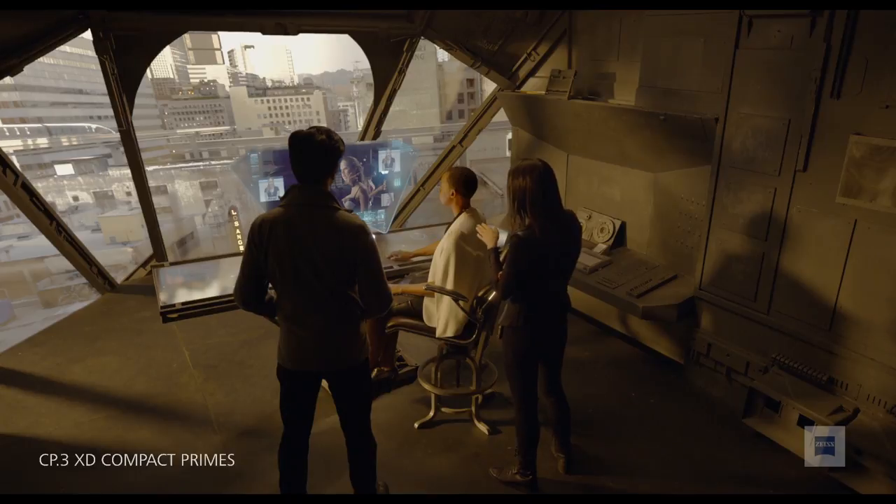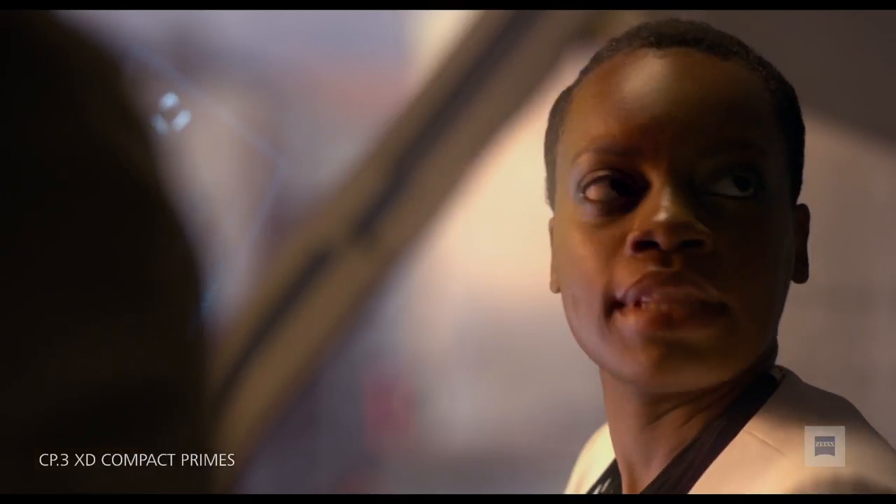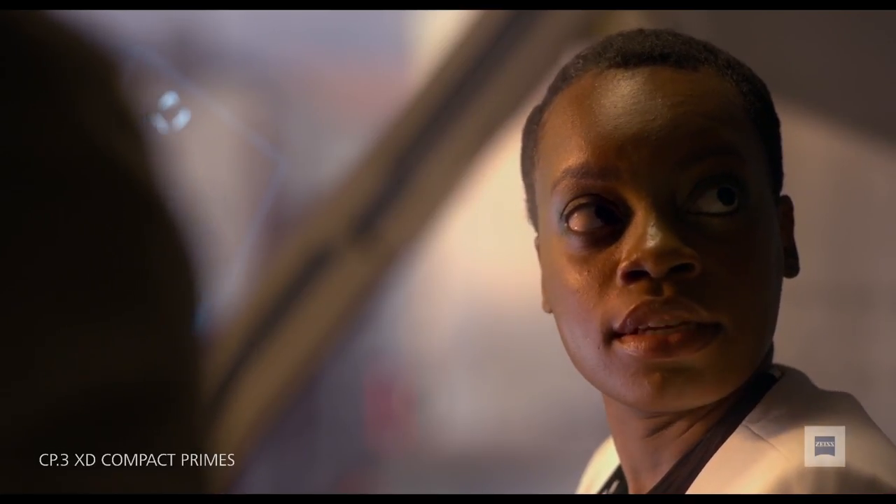What does a Zeiss lens feel like, and how would you describe the look? That's a very interesting question because it's very subjective. The look that Zeiss lenses have is already well-known — it's a known quantity because people have been using our lenses for cinema for over 80 years. If you recognize and have used Zeiss lenses, these will look very familiar. But they will definitely look more improved. Perceptually it will look like they give you more resolution because they're more accurate now, with better anti-reflective coatings and improved micro contrast.